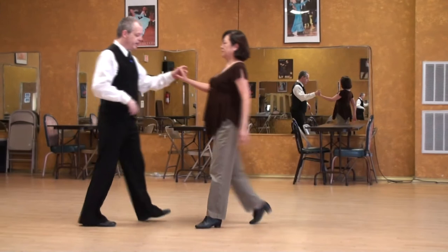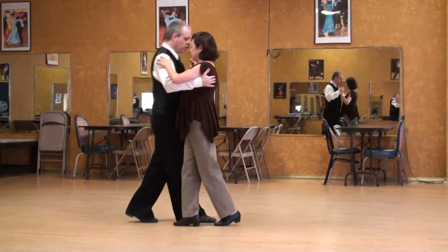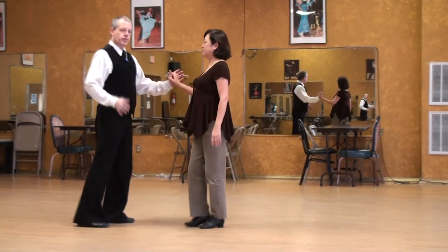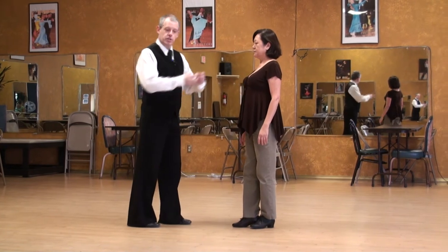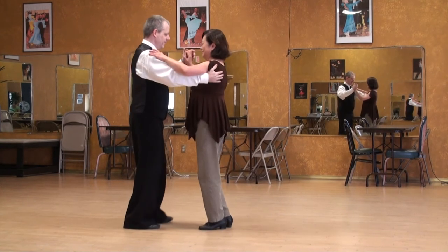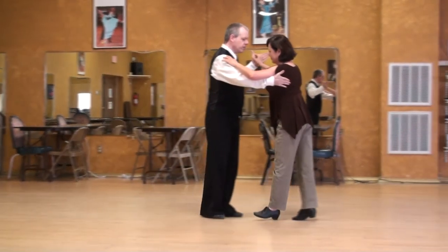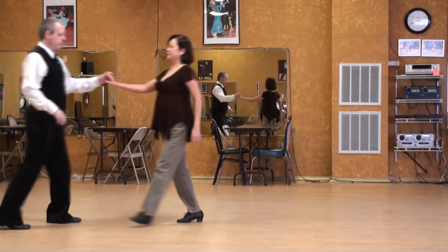And then she can bring the left foot under comfortably. One more time with a short stride — three steps, bad version. Small step, and she gets run down and we don't know what happened. So if the leader can give her a little impulse through the knees and through the chest and allow her to reach out more, it feels so much better for the follower.